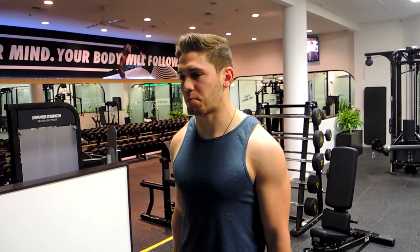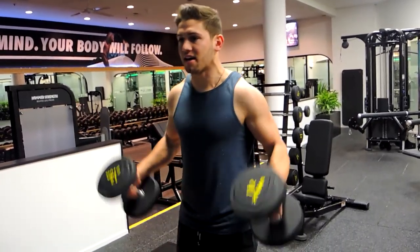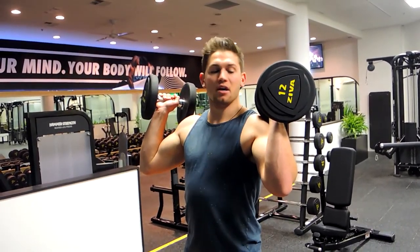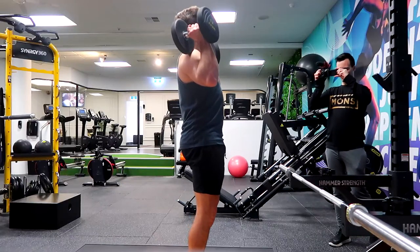This is a dumbbell push press. Similar to the barbell push press but without the split stance. You're positioning your dumbbells so they're resting on your shoulders, elbows slightly in front of your shoulders, squeezing your bum, feet flat on the ground, shoulders apart.